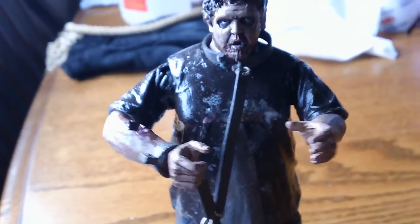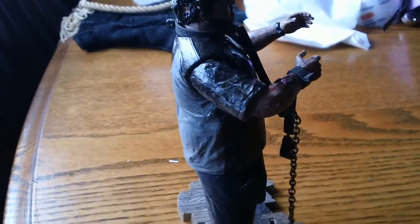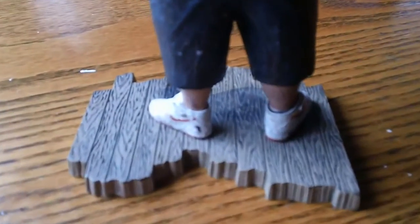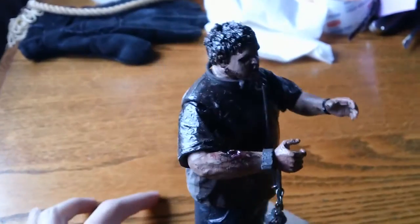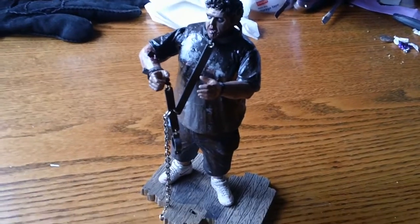The couple of theories that I heard: one is that someone got the mold and started making them, and the other theory is that NECA had actually produced a certain amount of these and then scrapped them, and someone found the incomplete figures and decided to sell them. I think the second one is more likely — that these were made and someone found boxes or a warehouse filled with them. All of these figures are coming out of China, Hong Kong, and none of them are being sold domestically, which also seems to suggest the figures were found in a warehouse somewhere.